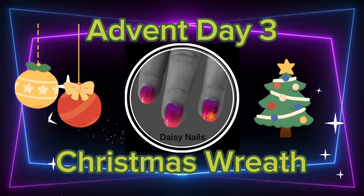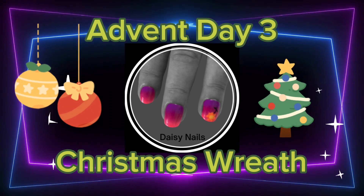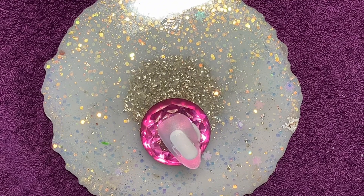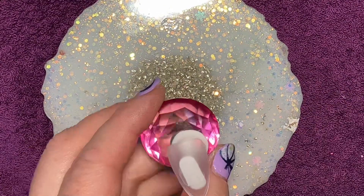Hi, this is Kate from Daisy Nails creating advent nails in the comfort of my own home. Today's a Christmas wreath and it's a really, really simple one — anyone could do this, even me.